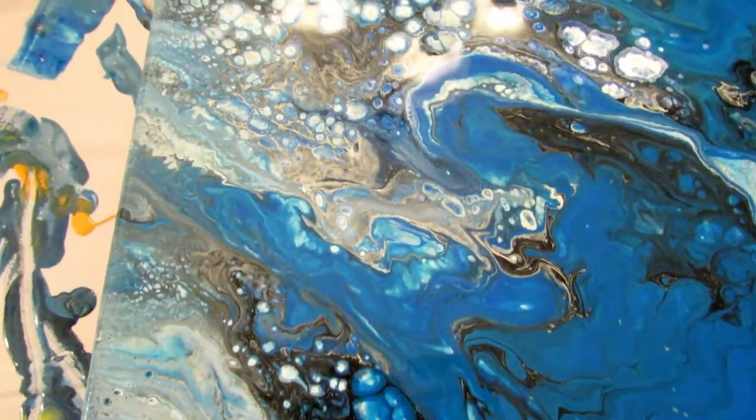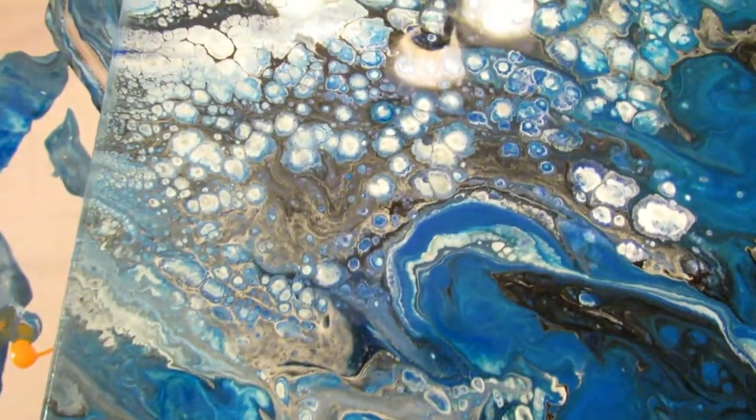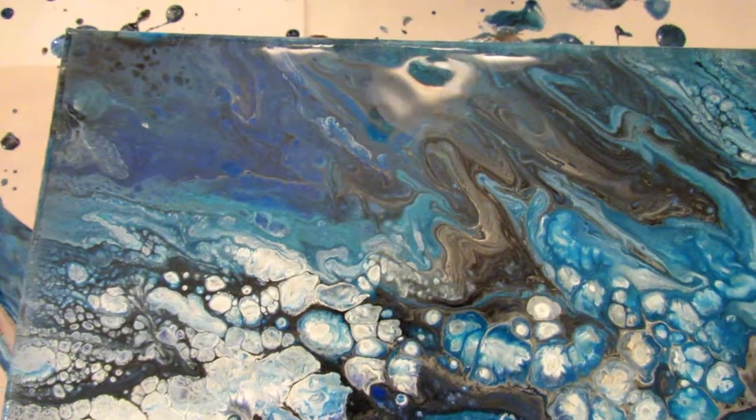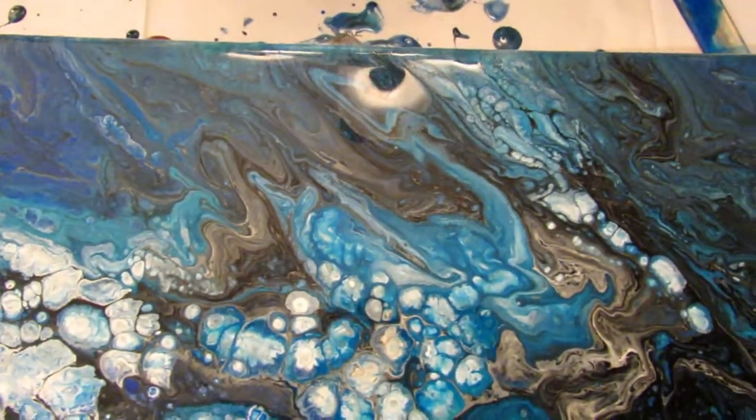So here is what it looks like after I let it sit for a little while. The glare is kind of messing it up, but it is so cool looking. I really like this.